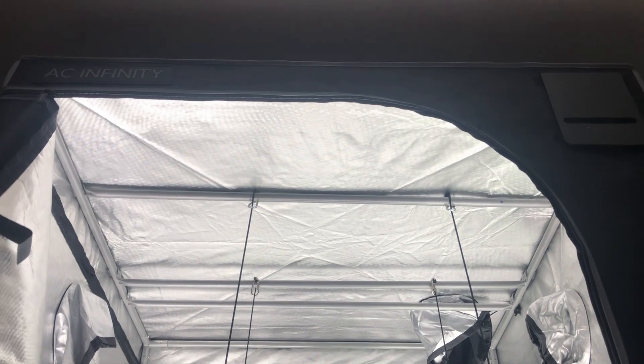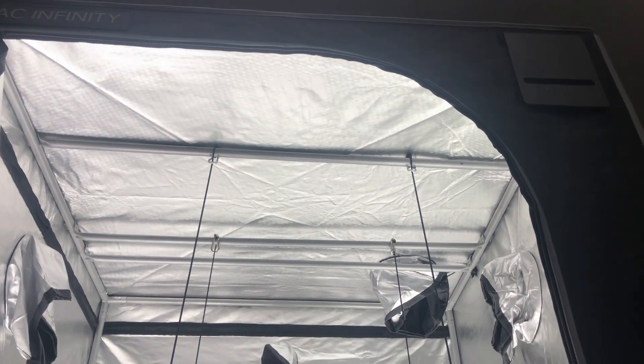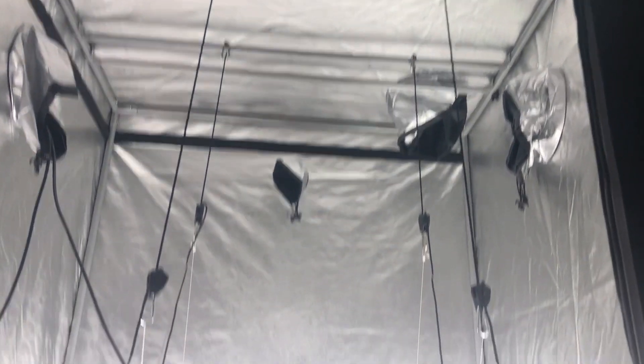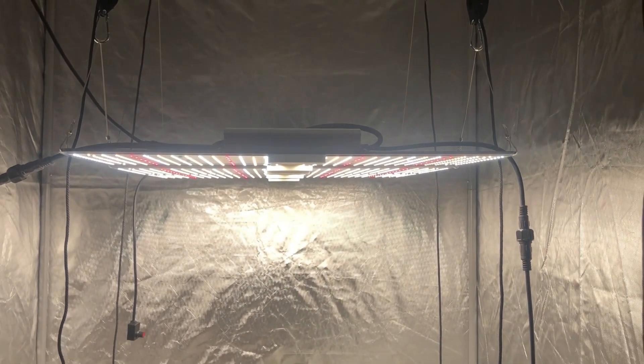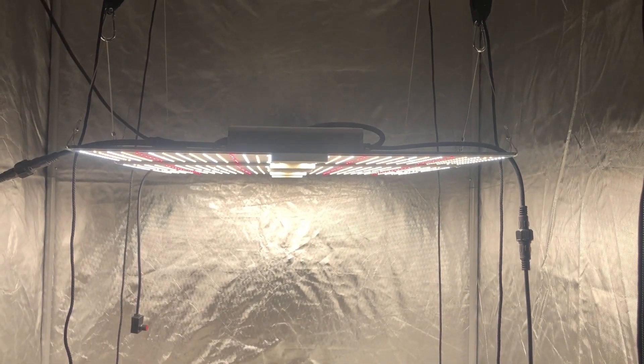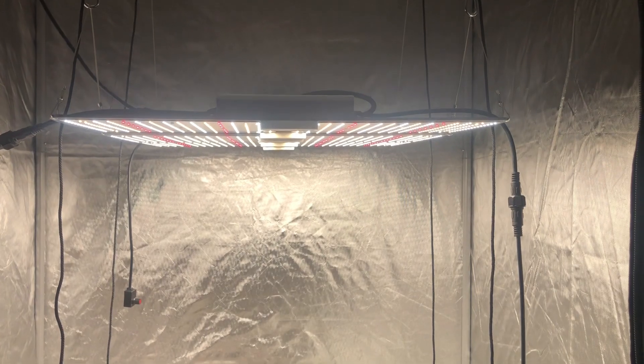What's up everybody, 420 grows everybody coming back with you in the AC and Fembe 4x4 Veggie Grow. I just want to say thank you for liking, subscribing, and sharing. And that's my 600 watt Panvillo that I have there.